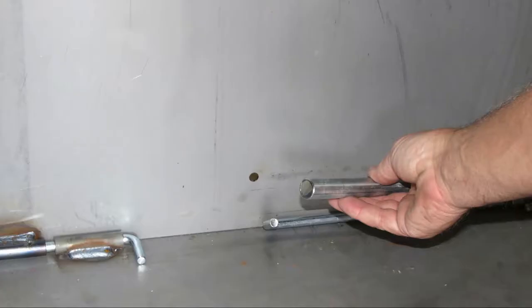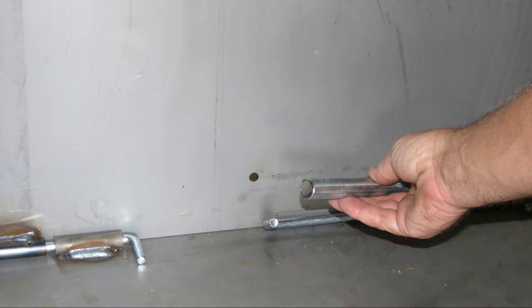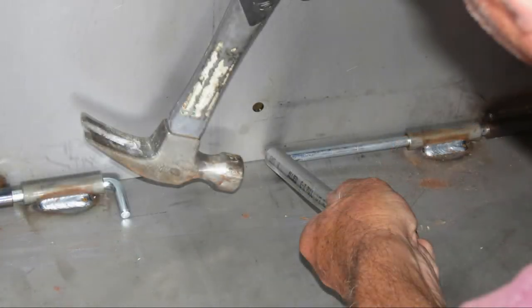However, we have found that many of our customers find it a little easier to also use a short piece of pipe or electrical conduit to aid in driving the pins in. We will demonstrate an example of this later in the video.